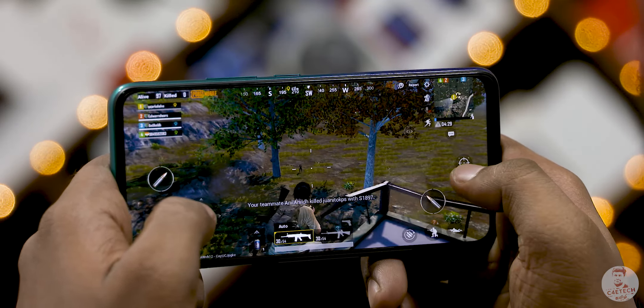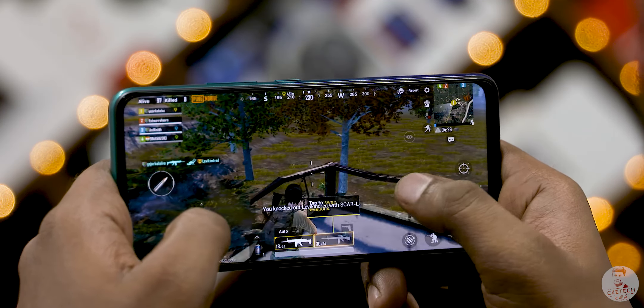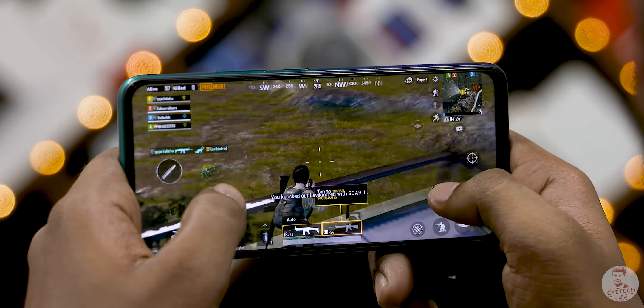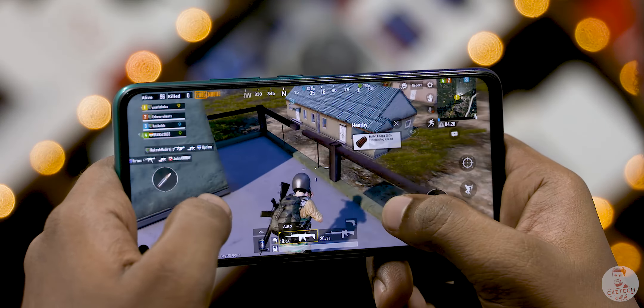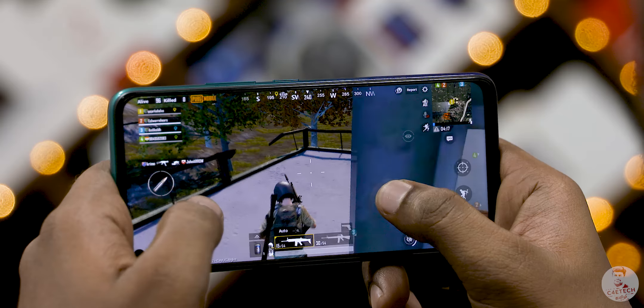If you want to use a gun, you can zoom, you can aim, you can pan. Everything is good. There is no jitters, no hiccups, no lag. For a small fact — PUBG Mobile Club Open 2019, we have an official sponsor.